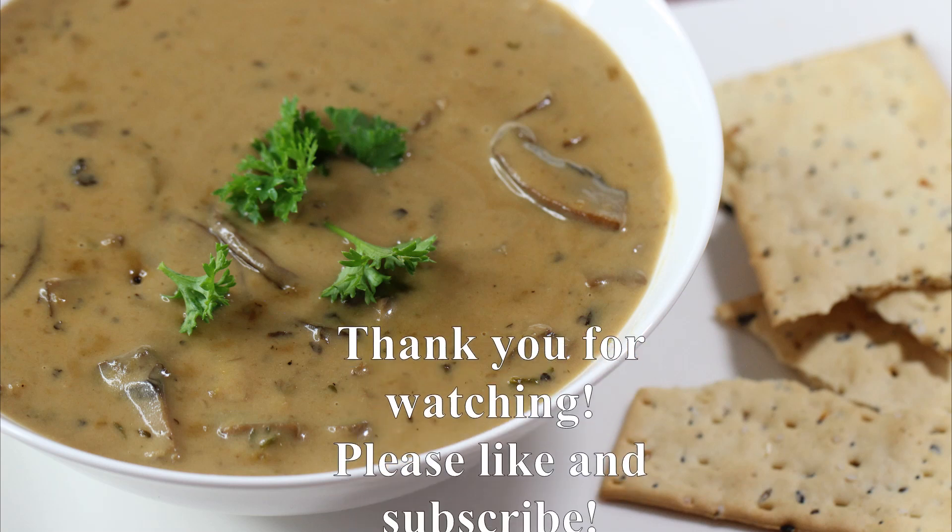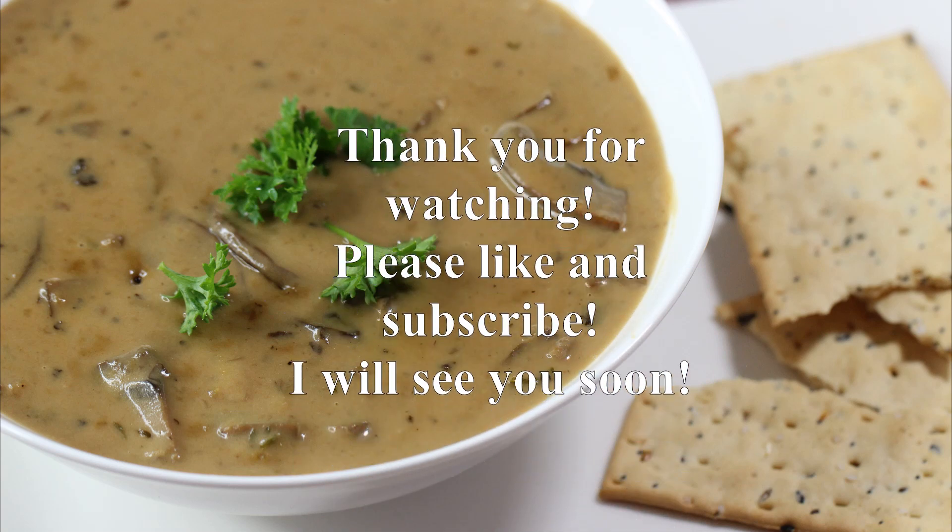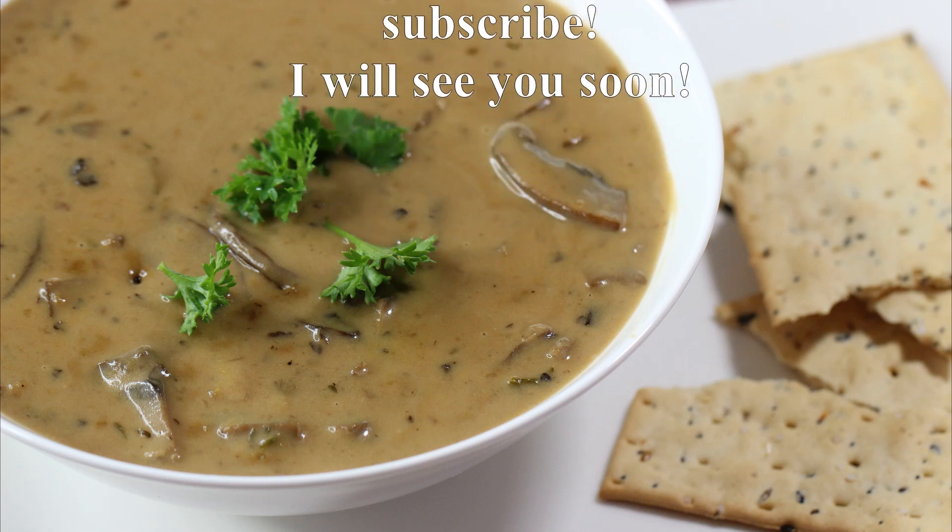I hope you enjoyed this video. Thank you so much for watching — please like and subscribe, and I will see you soon. Bye!